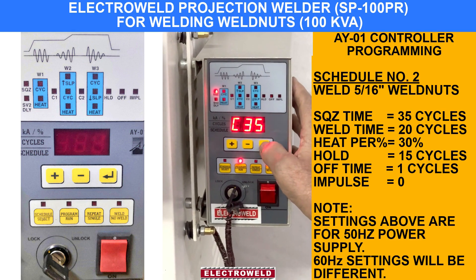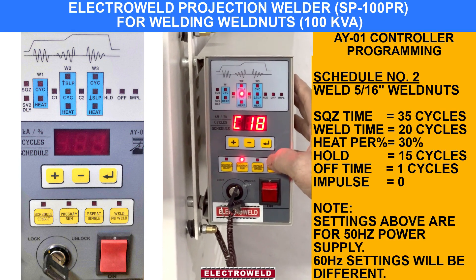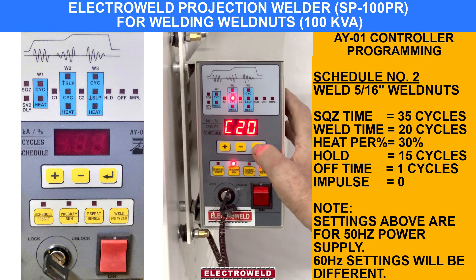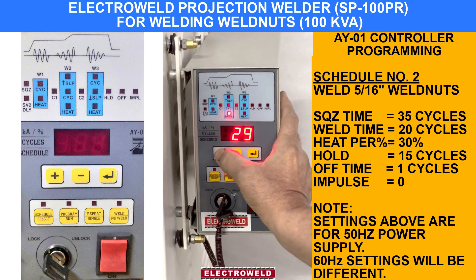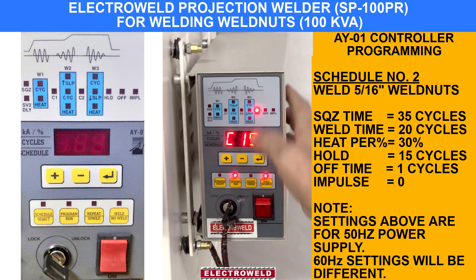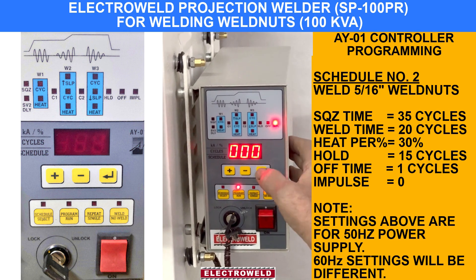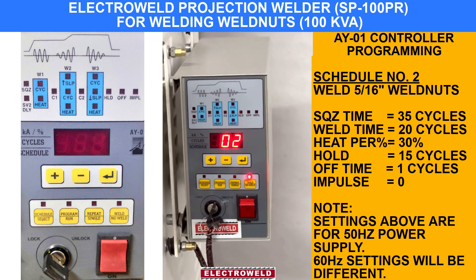Then press all 0-0-0 when you come to the weld cycle. This is the weld time — you can increase to 20 cycles for welding 5/16-inch nuts. Then this is the heat percentage — you can increase to 30%. Then all 0-0-0 until you come to the forge, then hold — make it 15. Then off is one cycle, impulse is 0. Enter again. Schedule number 2 is now selected for welding 5/16-inch nuts.